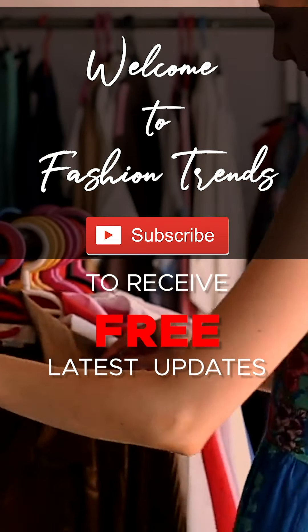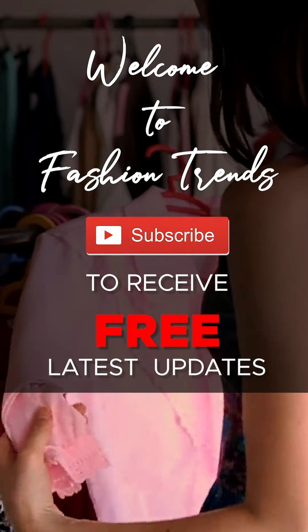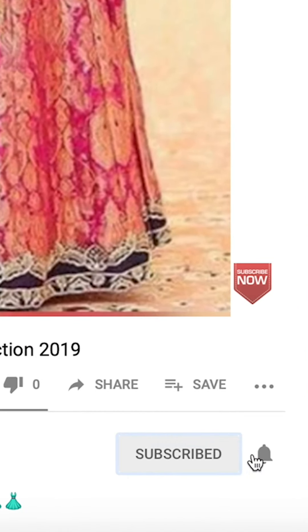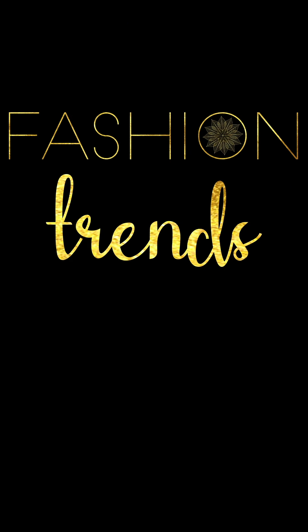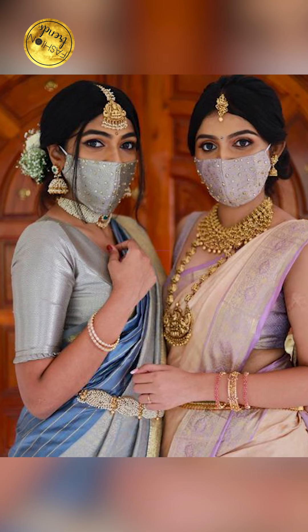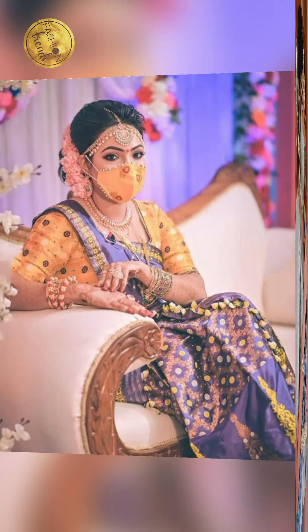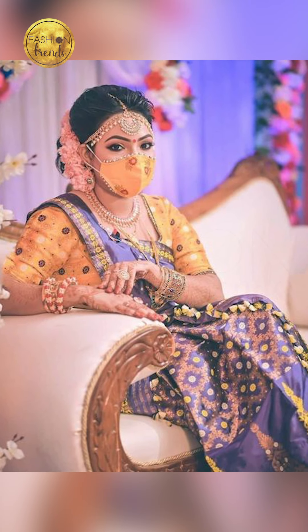Welcome to Fashion Trends! Subscribe to receive free videos from our channel, and click the bell icon so you can see them soon. Hello beautiful girls, welcome back to Fashion Trends. Today's video is about how to style your wedding sarees and necklaces with masks. So without wasting any time, let's get into this video.